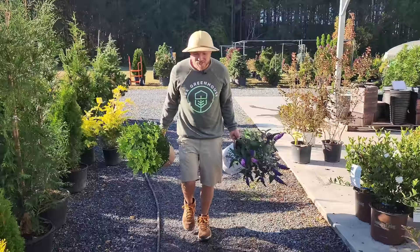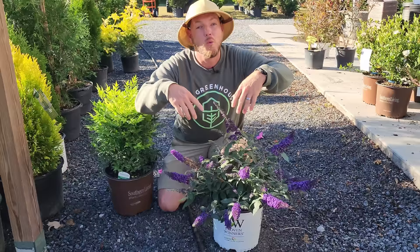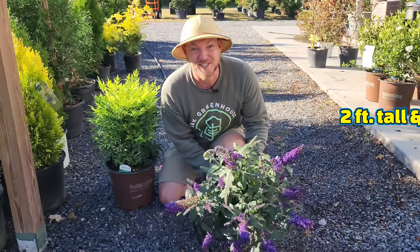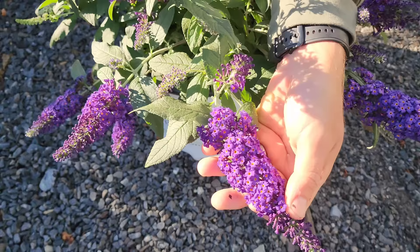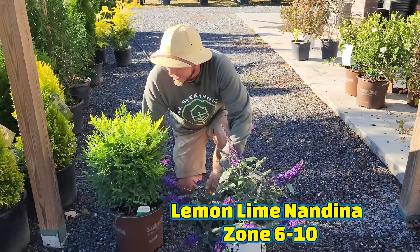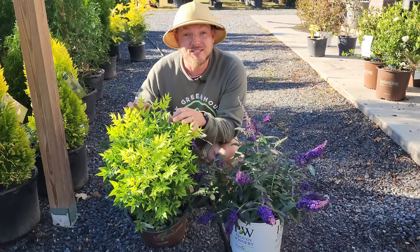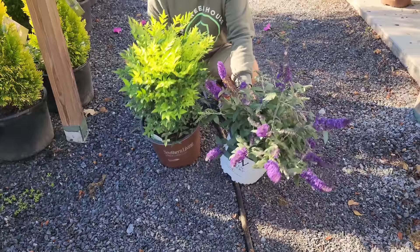The last combination is Puckster Blue Butterfly Bush paired with Lemon Lime Nandina. Normal butterfly bushes get way too big for around the house, but Puckster only ever gets about two feet tall and wide — yet still produces stunning vibrant blue blooms all through summer into fall, attracting beautiful monarch butterflies. Lemon Lime Nandina is a three to four foot evergreen nandina that stays lime green year-round and doesn't turn red. The texture difference and color combination between the two is gorgeous.